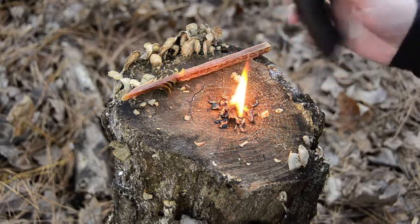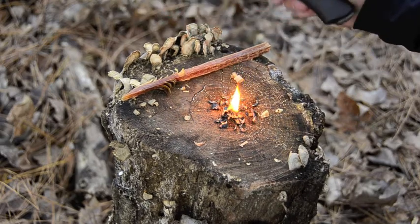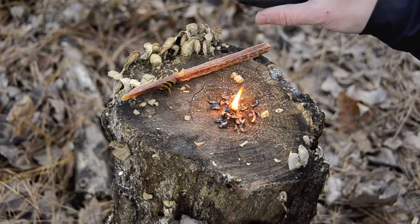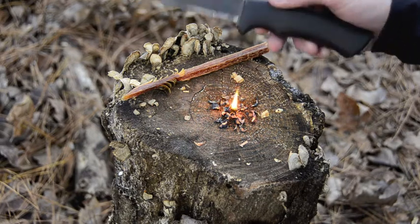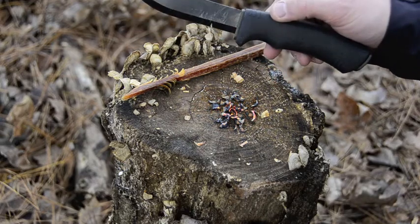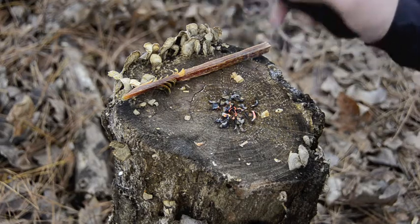So that was the Mora Bushcraft knife — what I think is probably the best bushcrafting knife on a budget, or backpacking knife, any sort of reliable fixed blade. For the price, I really can't think of anything better for what it comes with. Thanks for watching, guys.